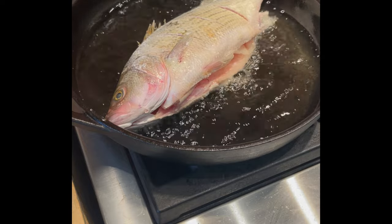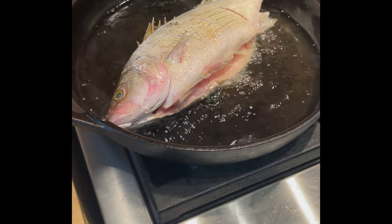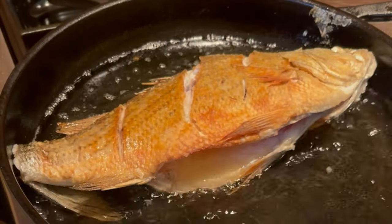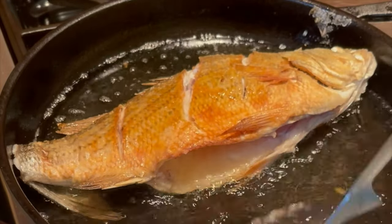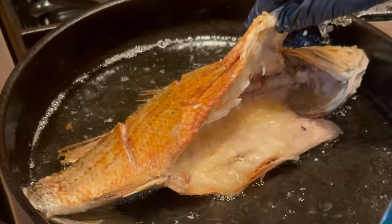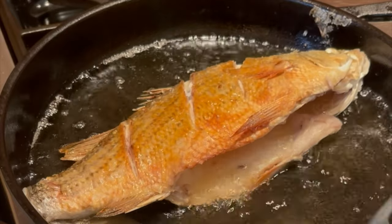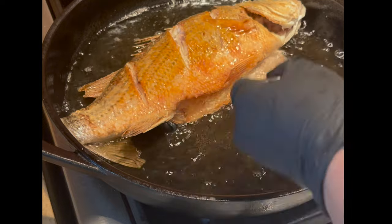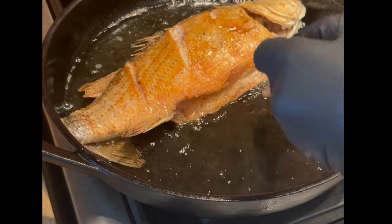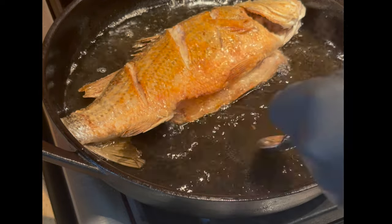Let's talk about frying this fish. It turned out so moist, not overcooked at all, and this is how you're going to do it. You're going to fry on each side exactly six minutes and try to add some of the oil on top of the fish, just like I'm doing — keep on adding oil the whole time. The temperature is medium-high and this is how you want to keep it. I remove from the heat and work on the sauce right away.